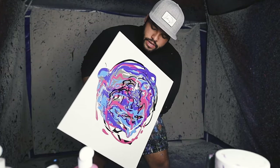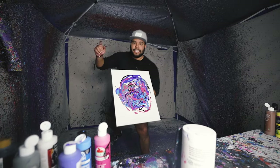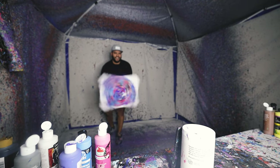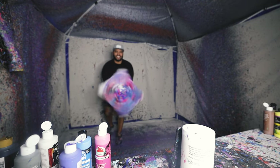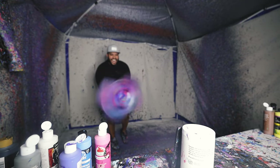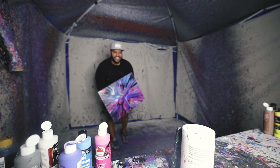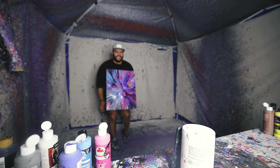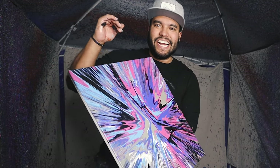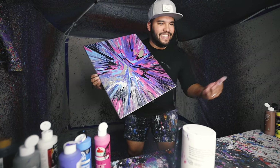Finally, let it droop and drip, just like this. Let's get it, here we go. Oh, that's going to look so good. It's almost like a Johnny Q galaxy piece right there. Let's go — that's so cool. I love it, I love doing this.